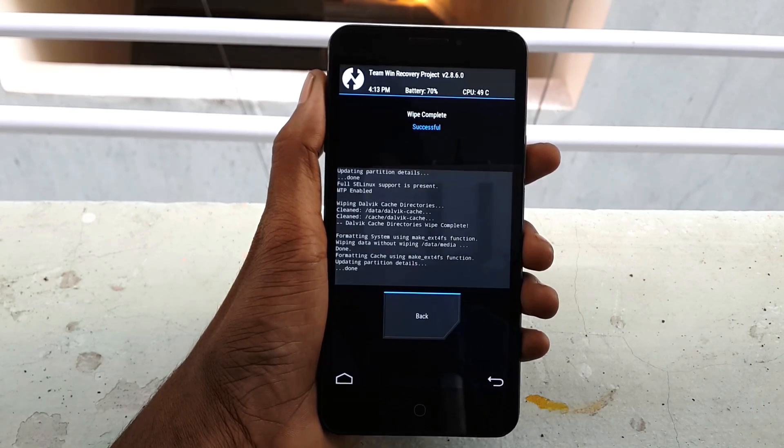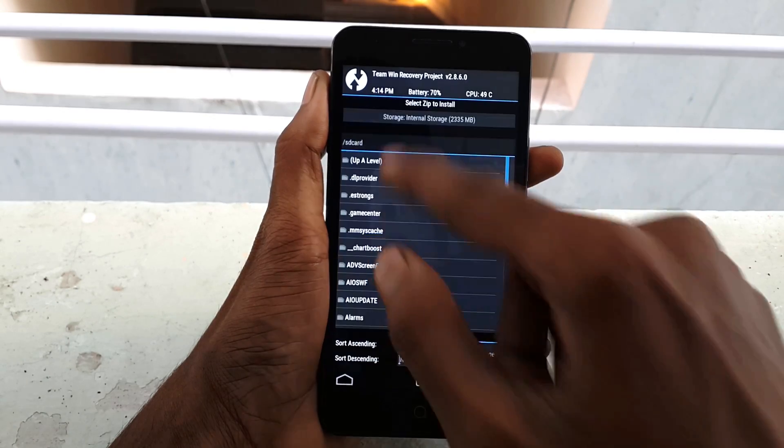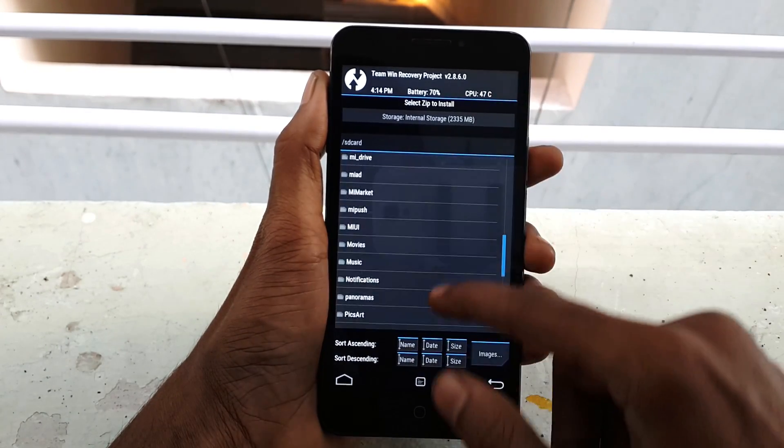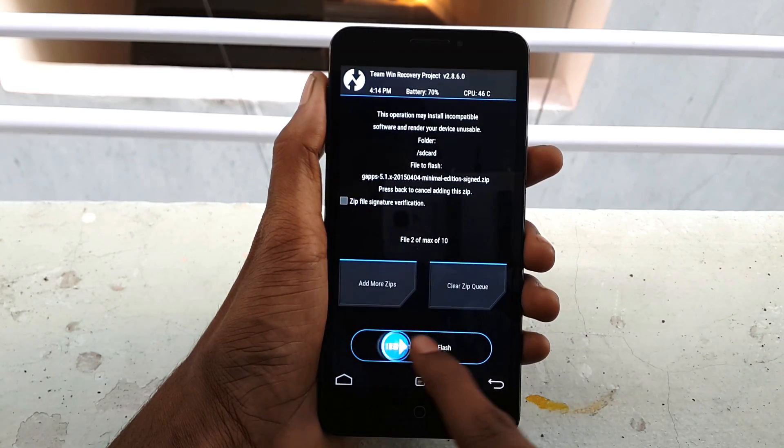After finishing wiping, just go back and click on Install, select the Exodus ROM, and swipe from left to right to flash the ROM.